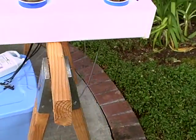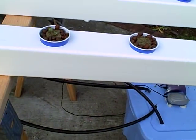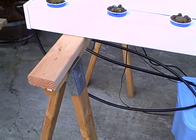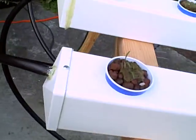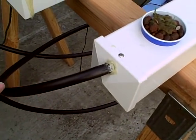At first I thought it would be a good idea to have this end elevated compared to this end, and it is still a good idea, but it just needs to be slightly elevated. What's really going to keep the water flowing in this direction is the outlet hose over here.